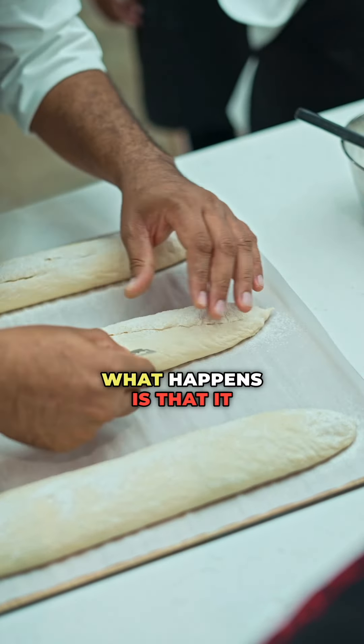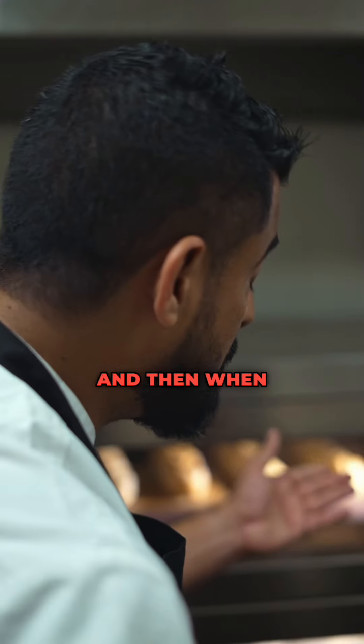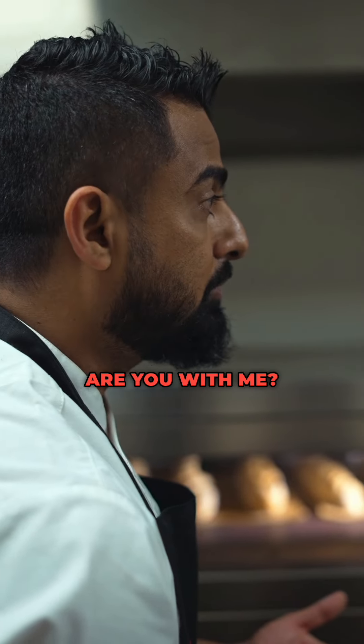If you don't give it that vent, what happens is that it crack opens the wall and goes through on its own, and then when you want to put it in a store or in a bakery, it will not look good. Are you with me?